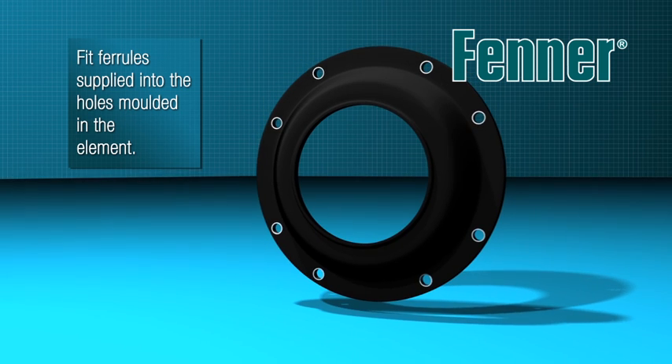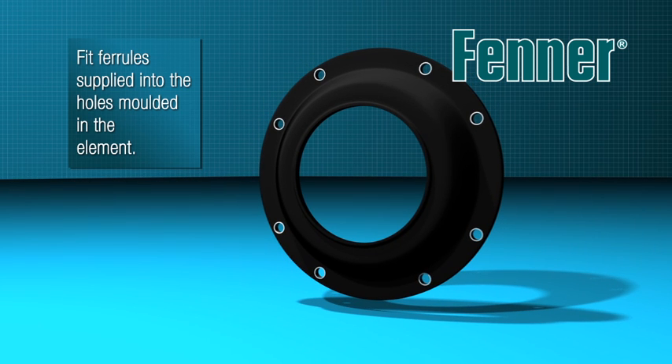Fit the ferrules supplied into the holes moulded in the flywheel coupling element. The ferrules are supplied in a bag which is attached to the element.